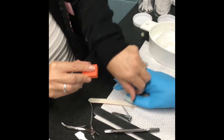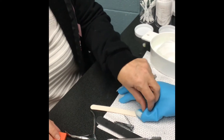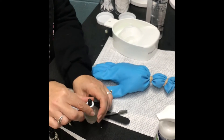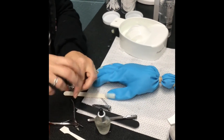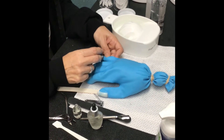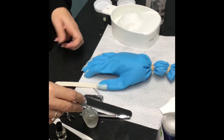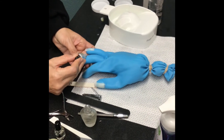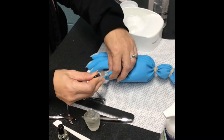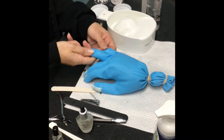The last step before massage is cuticle oil. There are two types. For state board we'll send you with dropper bottles — these are nice because you don't have to worry about touching the nail at all. If you have a squeeze-style cuticle oil, don't touch it to the nail; just let it drip to get enough on there. The droppers are a little more expensive so we save those for state board or for clients. Just drip some on each nail, then rub it into each nail using circular motions.